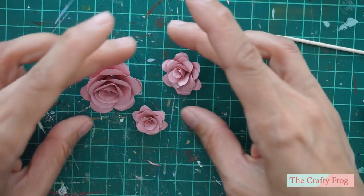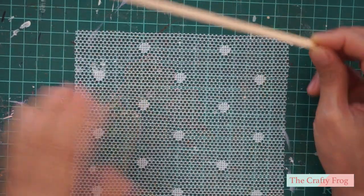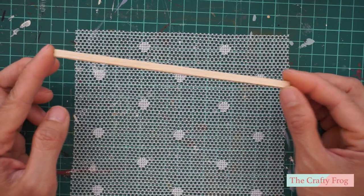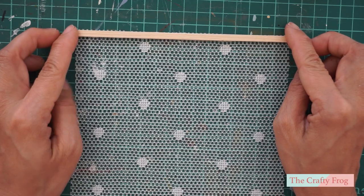Here are the paper flowers in three different sizes. To assemble the backdrop, I used a wood strip to hang the fabric that I will be using. This is around 16 cm long. You can make it longer if you want.